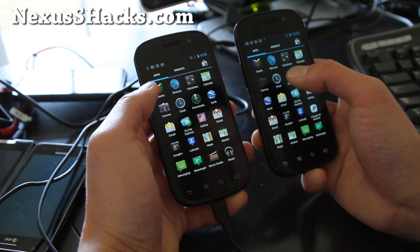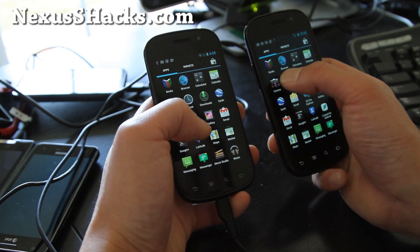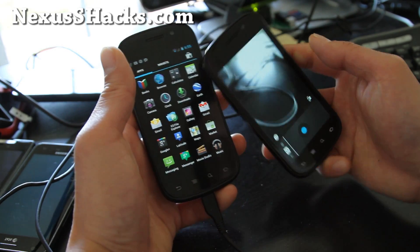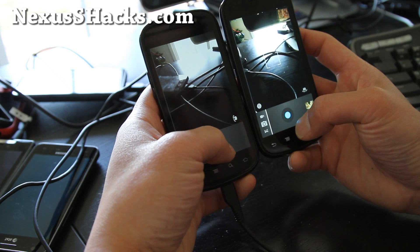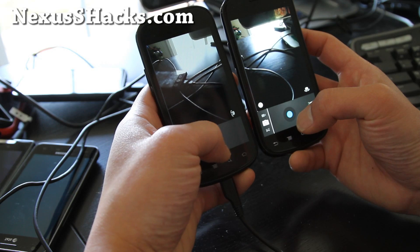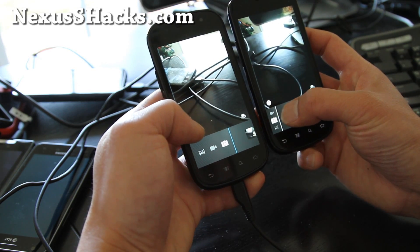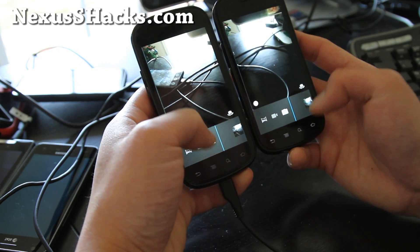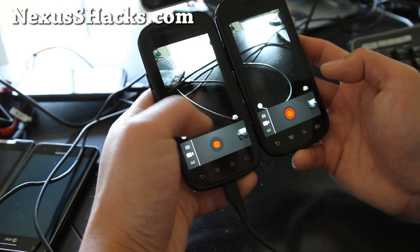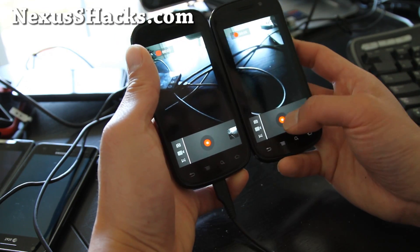Oh, did the camera work? I forgot to check that — let's check that out. There we go, so camera works. Let's take a shot. And let's go to video — let's take a video real quick. So video is working fine there.